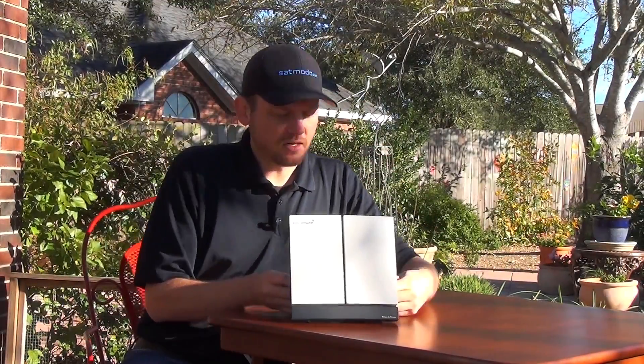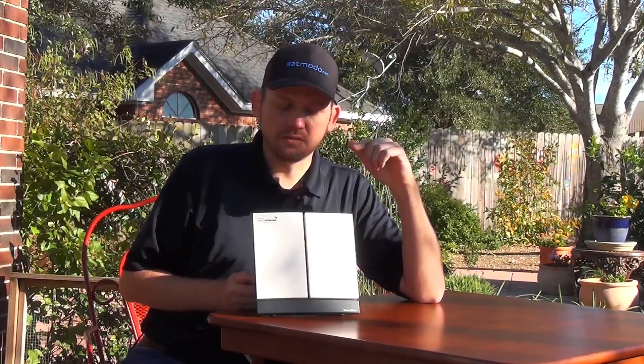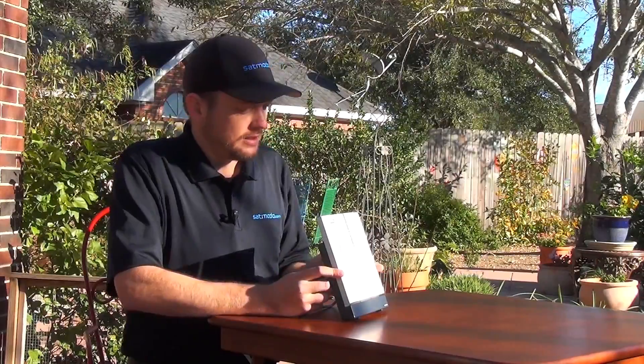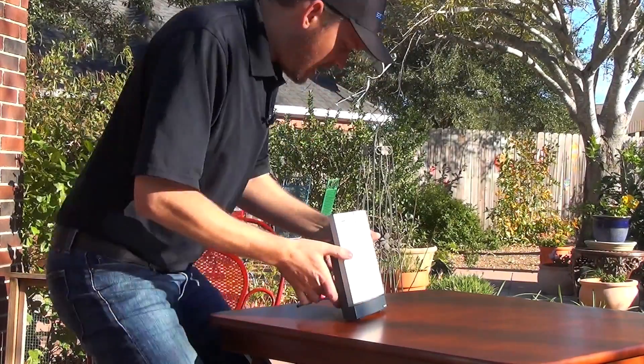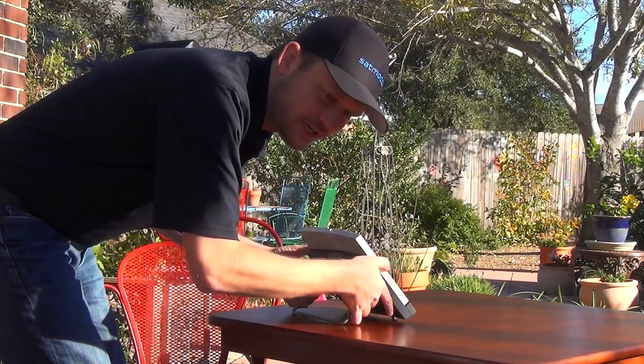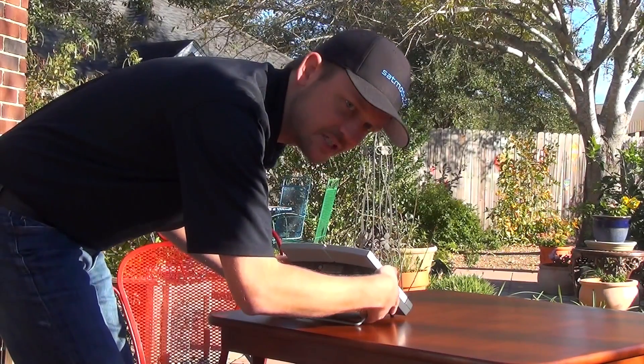I'm booting this up right now, so you're going to start to hear a series of low tones, and they're going to be real slow. Now in order to find the proper signal, I'm going to rotate this and listen to those beeps. As they speed up and as their pitch increases, I know I'm getting closer. And eventually it's going to be a solid tone.